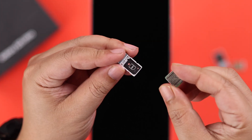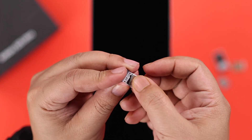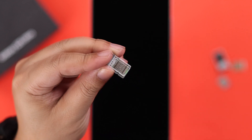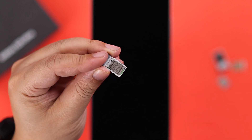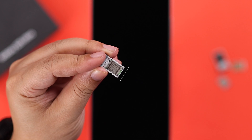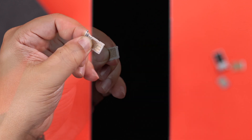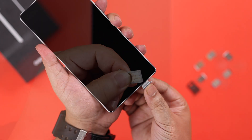All you have to do is grab your SIM and place it into the tray face down. While you do so, make sure to place the SIM so that the cutout is symmetrical with the notch. If you're using a dual SIM variant, just install another SIM into the opposite slot.